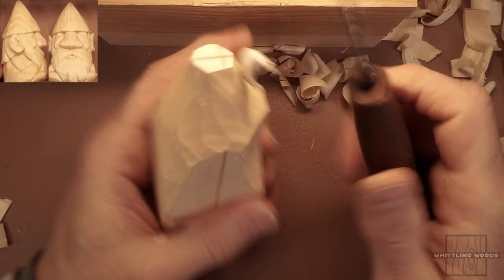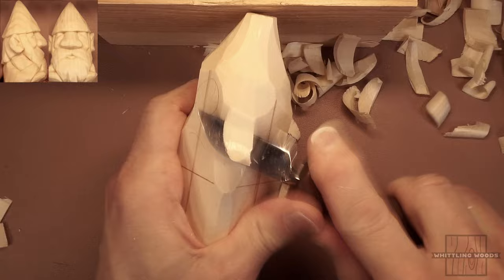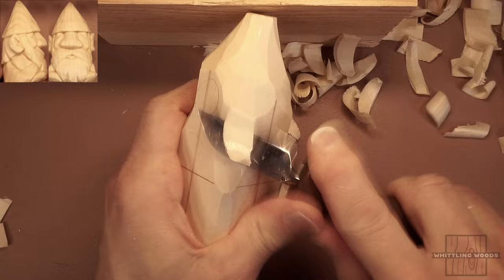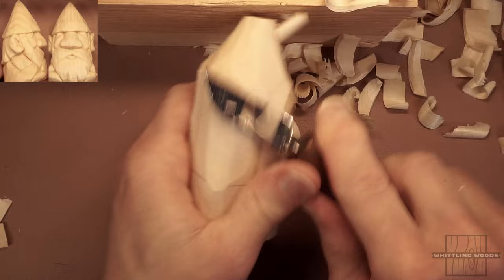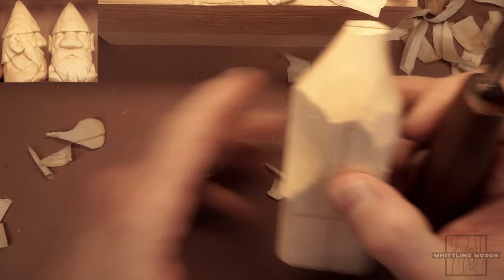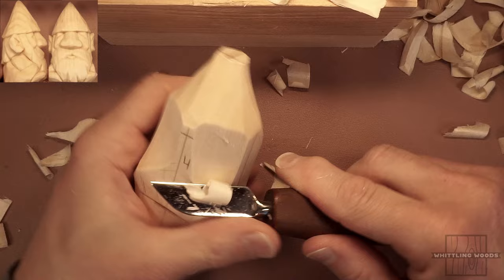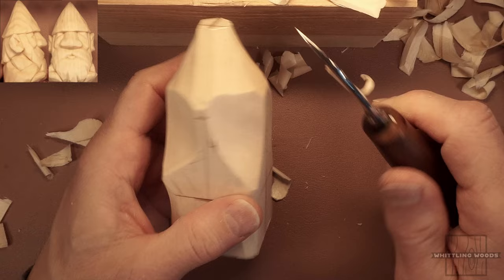We'll take a little bit of wood off the back sides as well — we're not going to need all that wood there. So that's kind of where we are now. What we're going to do next is establish where the bottom of his hat is going to be.